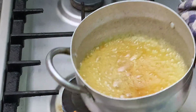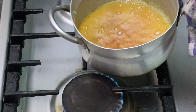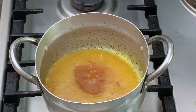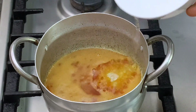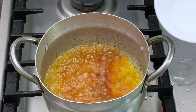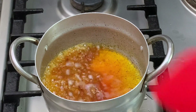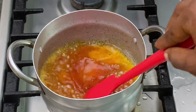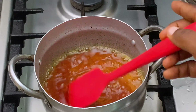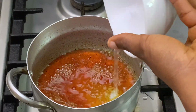Once the caramel is ready, be careful — I'm removing it from the heat for now. Go ahead and pour in some water; it's going to bubble a little bit, so just pour it gradually. Give it a stir on very low heat and it will dissolve.